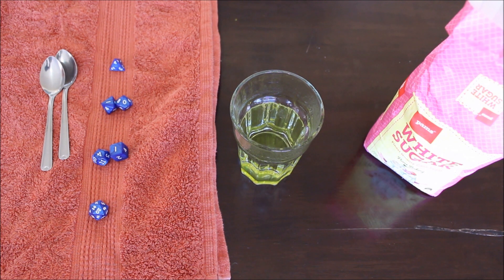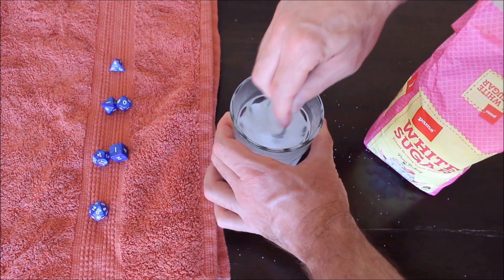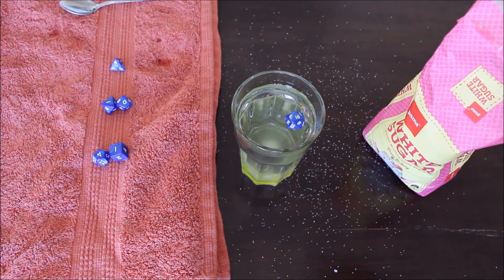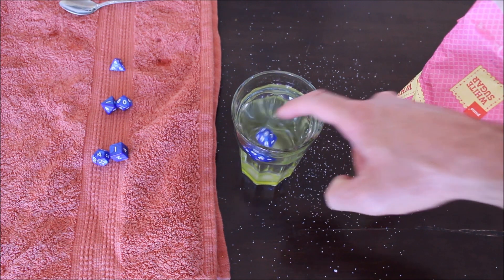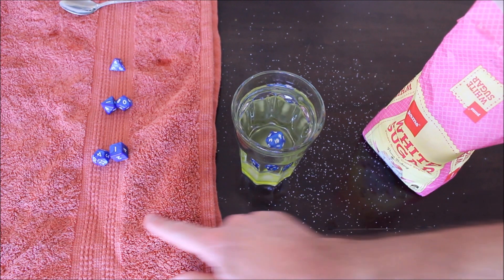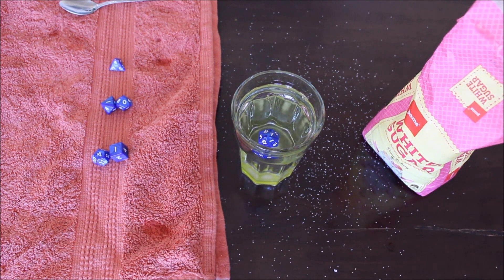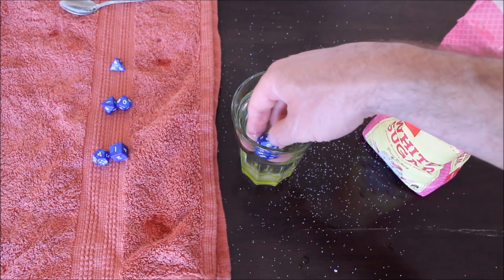Now we're going to test each dice, starting with the 20-sided, adding sugar until it is buoyant and floats quickly to the surface. I have added 23 teaspoons of sugar to this glass and the dice is now buoyant — it's floating up fairly quickly, responding similarly to how the salt water was. So you need to add just over twice as much sugar as salt to make a 20-sided dice float.